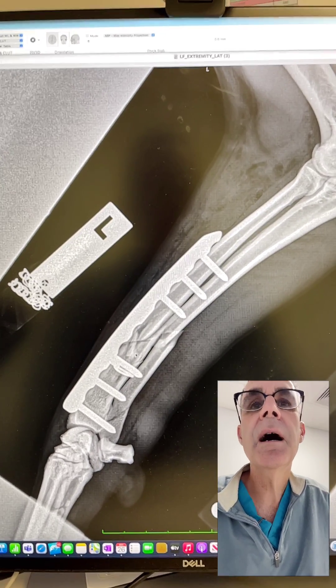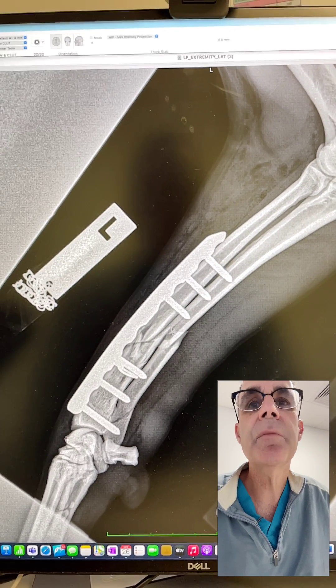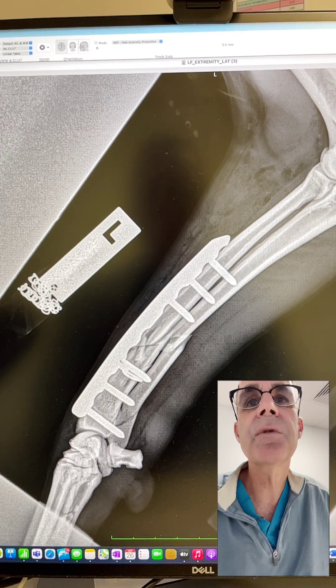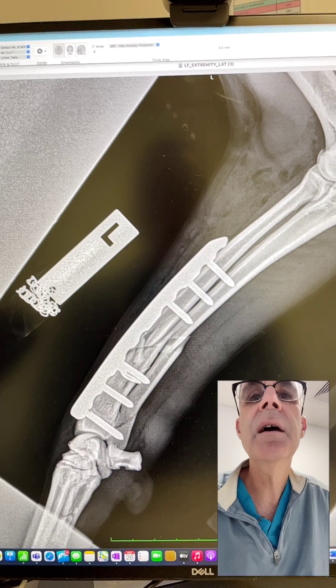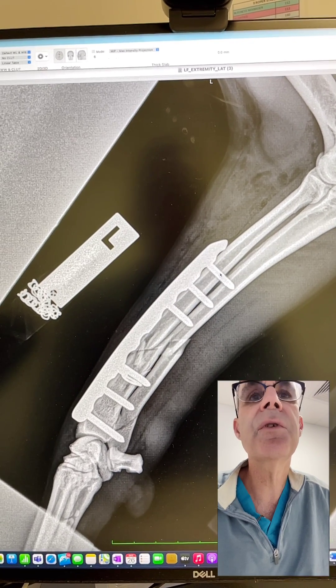Looking at the lateral view, we've got all this comminuted fracture down here. That fissure fracture was extending kind of down in this direction. We've got a nicer closure on there and it seems to be reduced really nicely. I have three screws below, three screws above, so six cortices above and below.